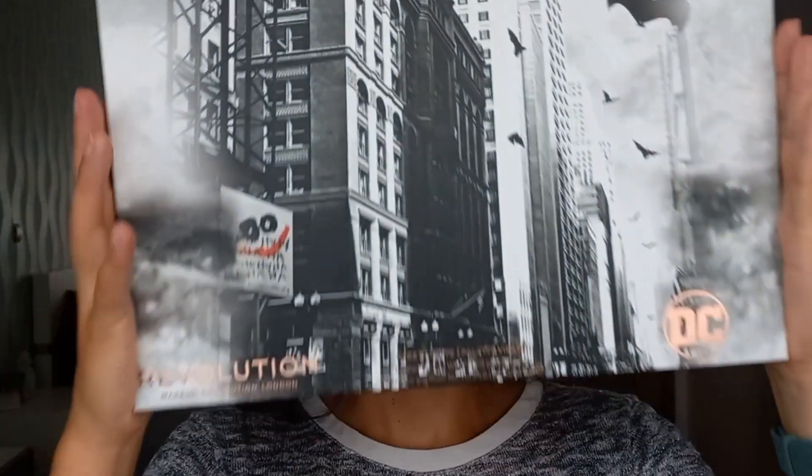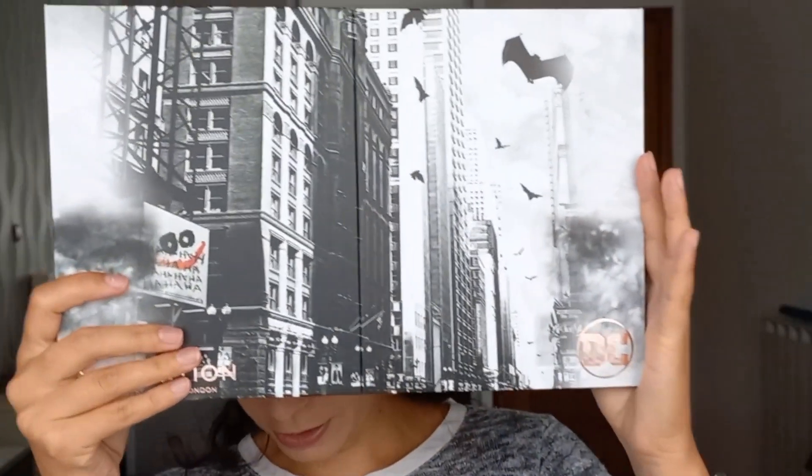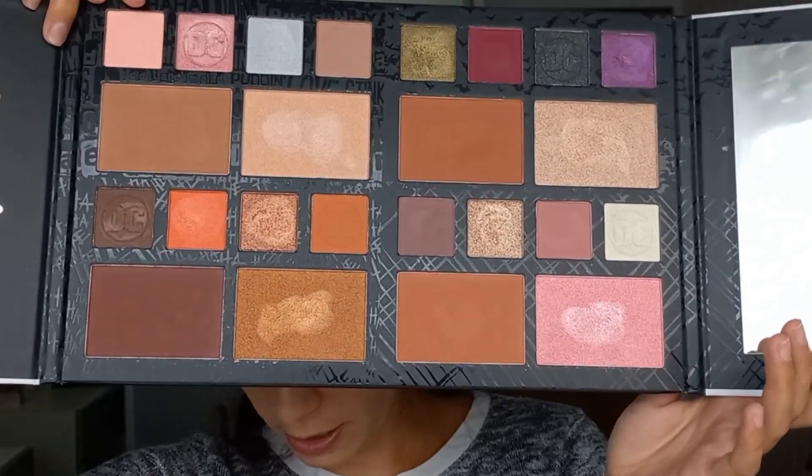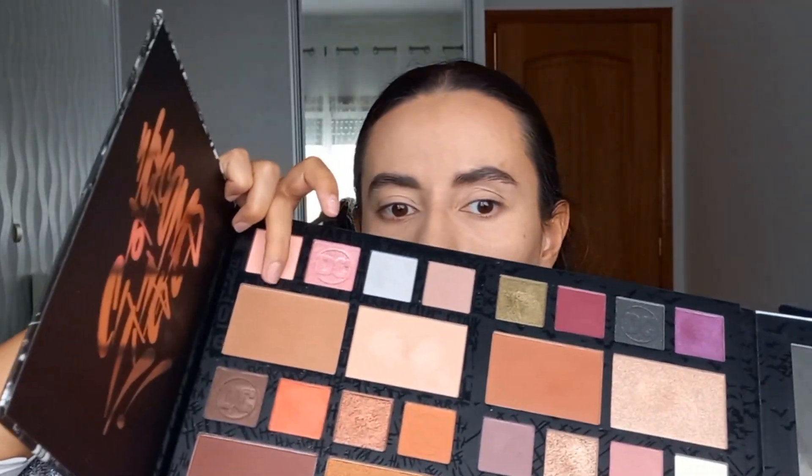Now that I have my base makeup done I'm going to use an enormous palette — this is the Revolution DC Collection palette, it's ginormous. I'm actually going to take the bronzer and highlighter from this palette. The packaging — love it. All of these shades and colors perform really nicely. It has four bronzer shades, a blush shade, and highlighters. I'm going to use this bronzer right here. They are very pigmented, so if you have this palette just be aware of that.